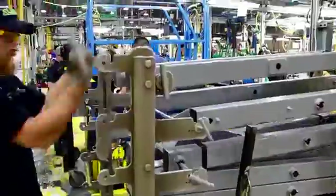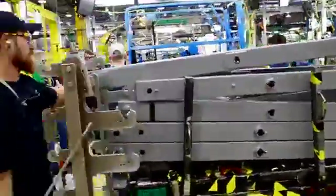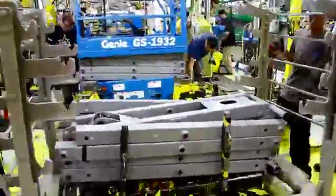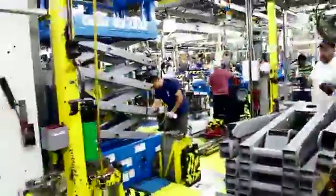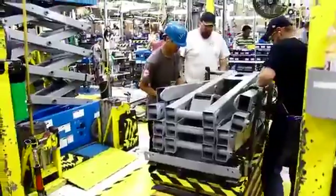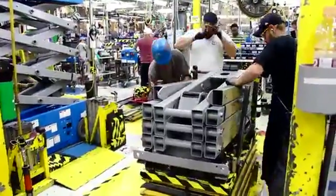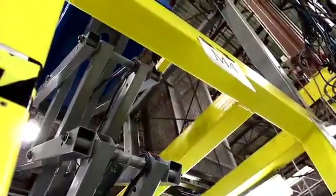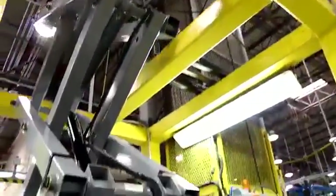The parts are now ready to be joined together to form the scissor structure. This is done using pins. The pins allow each link to move and rotate as the scissor lift is raised up and down.